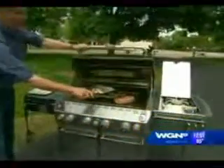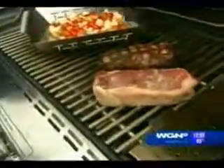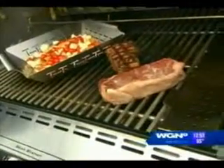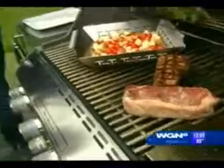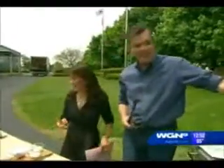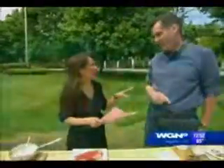You see how this is now — I call this at 2 o'clock. If you imagine a clock on this grill, this is facing at 2 o'clock. If I turn it this way, it's at 10 o'clock. And that's how you get those killer crosshatch marks. It doesn't matter which side you flip to first. Come out this weekend to Chill and Grill in Lincoln Park and I'm going to be sharing a lot more tips with people.